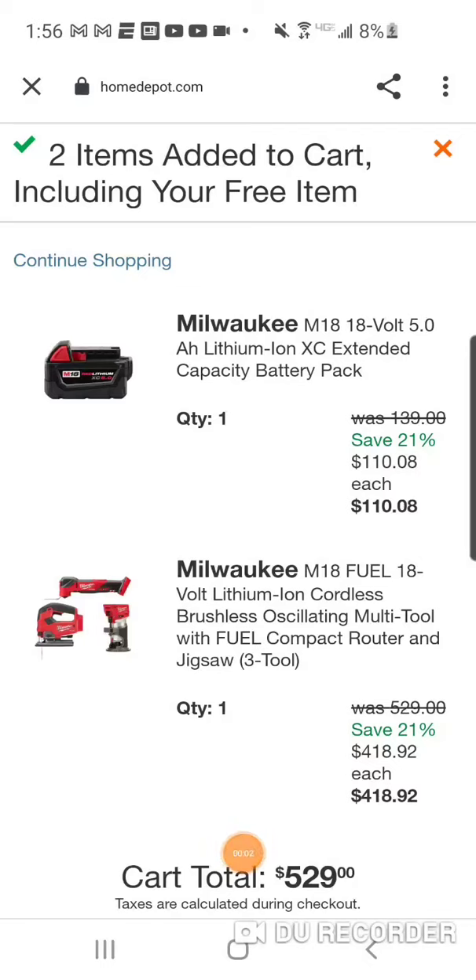Real quick folks, I did want to let you guys know about this. Although it's a pretty good deal, it's not as good in my opinion as the one we did yesterday with the multi-tool and jigsaw. That was $275 for the jig and the new one — actually the first ever brushless multi-tool from Milwaukee — but let's just say $280, so you got each tool for $140.